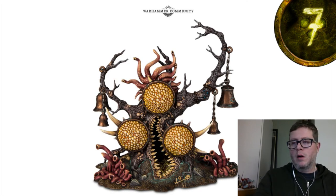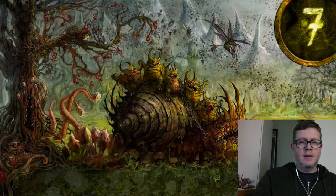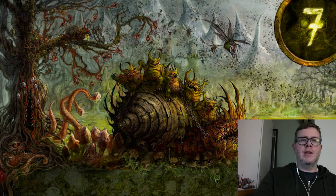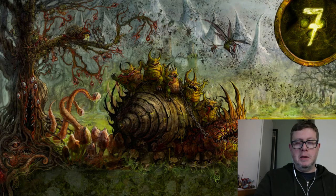This closes off the Seven Days of Nurgle, and the last wallpaper has almost a line-drawing quality to it — it reminds me of a children's book. You've got a nurgling riding a snail, another little snail growing in a tree, and the Feculent Gnarlmaw on the left. Lots of color and a lot of fun in this one.